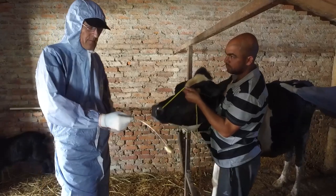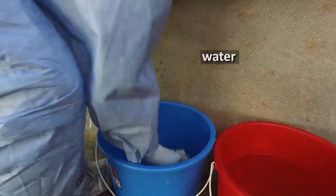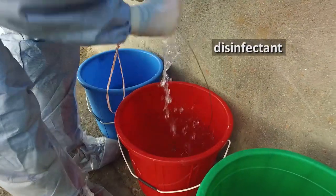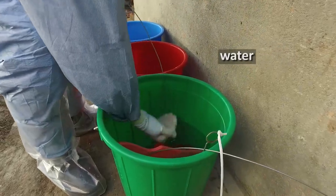If you need to take multiple probang samples from different animals, the probang needs to be cleaned and disinfected between each animal. To do so, use the three-bucket method: wash in water, disinfect with citric acid, and then importantly rinse off the citric acid in a third clean bucket of water.